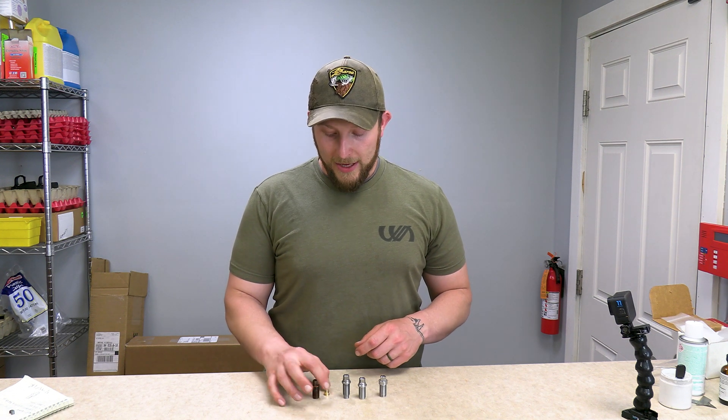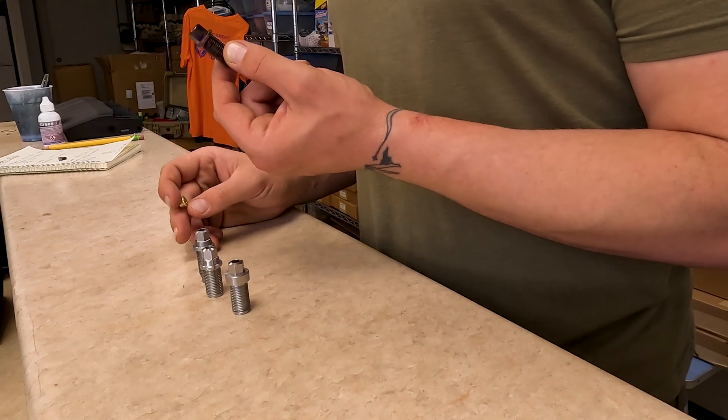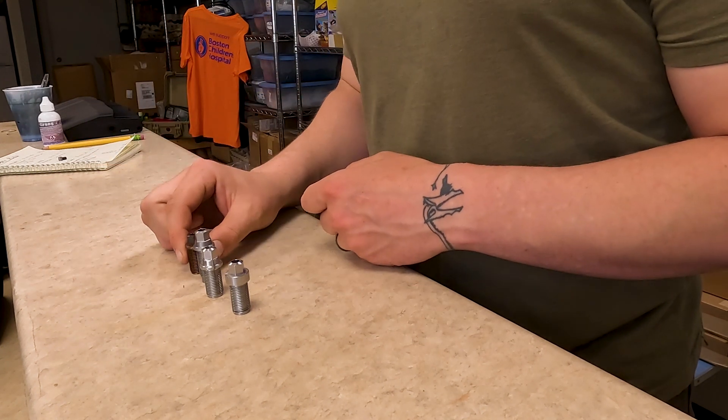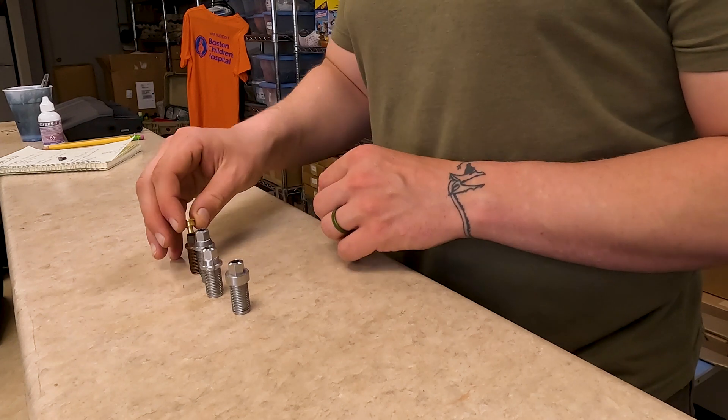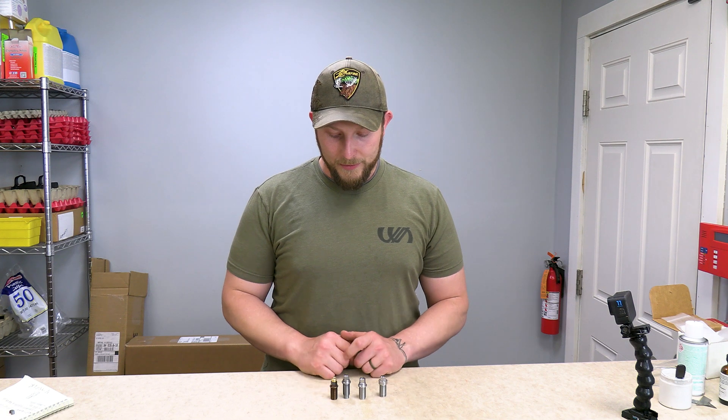So this is your best case scenario. The best ignition is going to come from the large rifle primer, and it uses a module setup — you'll see it's much shorter than the other ones, but when you include the module it's the same overall height. That's all the basics of the breech plugs. If you have any other questions feel free to reach out.